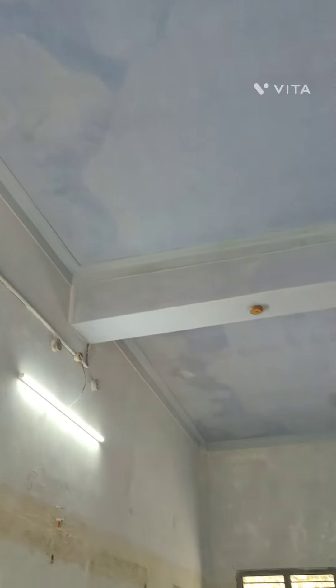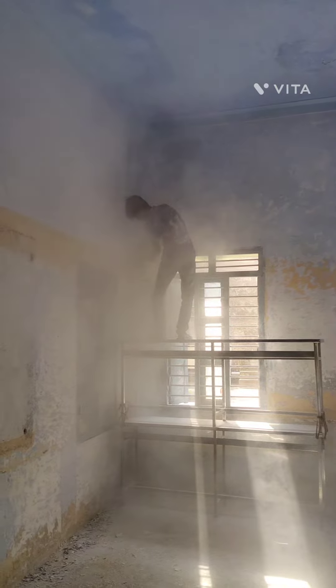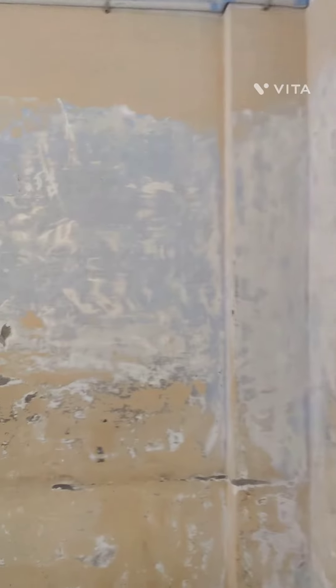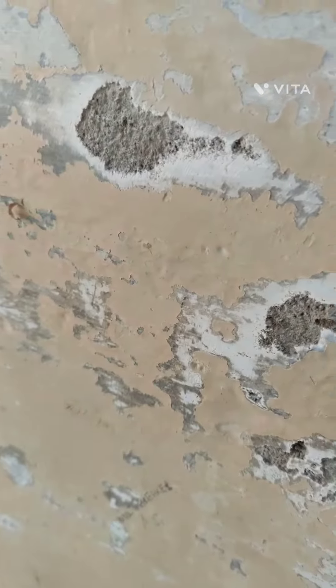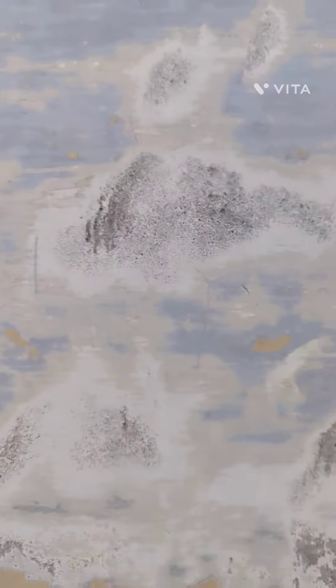Now we are going to convert the emulsion and deal with the peel-off condition. We are going to remove lime and oil-based enamel, remove the old oil-based enamel, and remove the wall texture. This building is pretty neat after preparation.